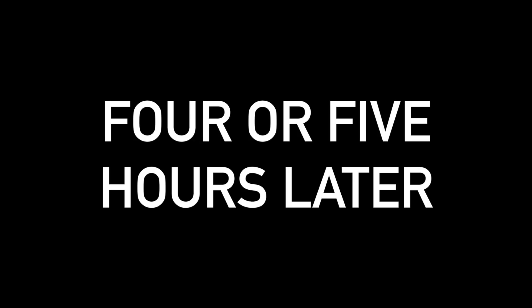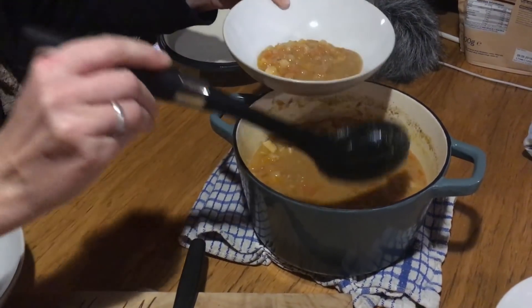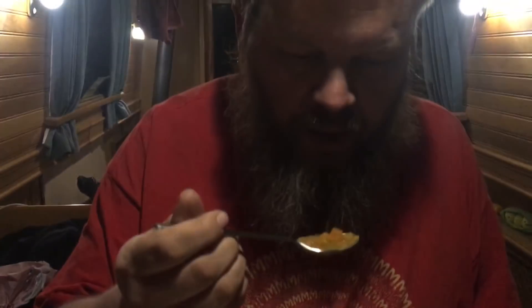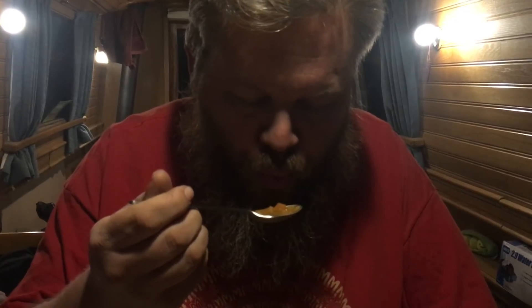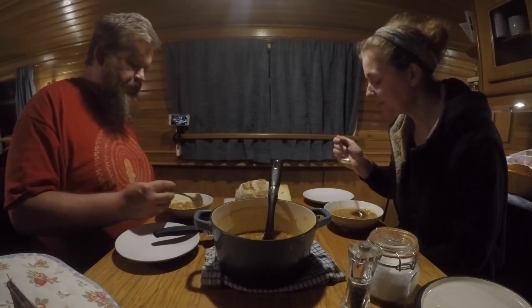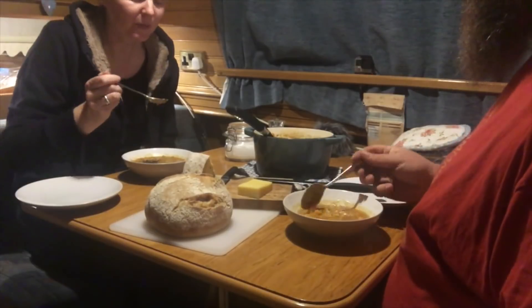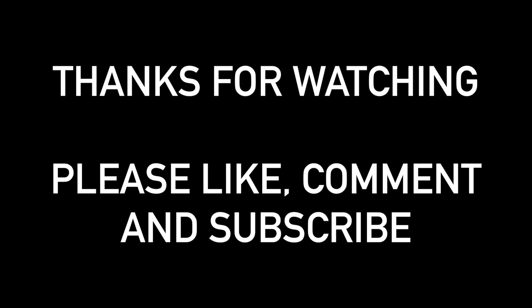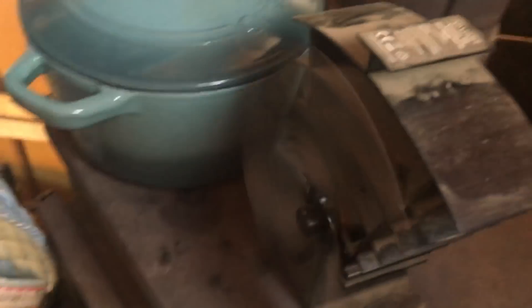Alright, one tip: it's hot! And that's how you break a pot and a pan simultaneously.